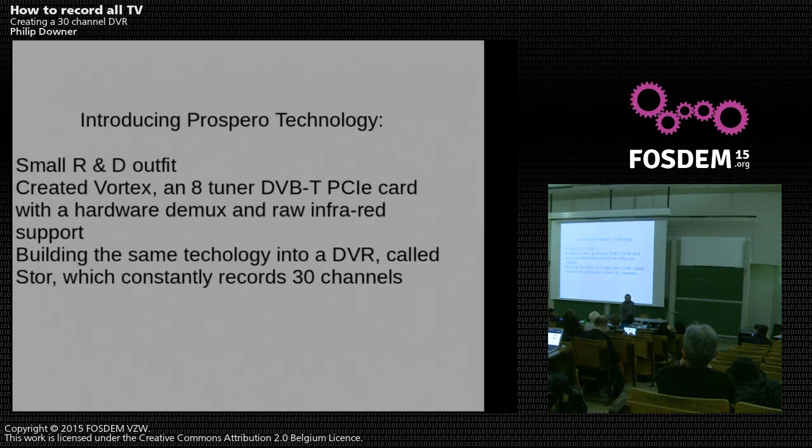The 8-tuner card is fitted with a hardware demux and raw infrared support. I was quite pleased with the raw infrared support because I pushed for that. Rather than fixing in one remote control, the infrared is passed up to the kernel and can go up to user space to LIRC, or you can write your own key maps into the kernel — quite handy if you want to use your own remotes. I'm just a software guy, so please try not to ask me difficult hardware questions.